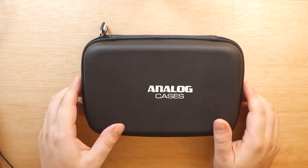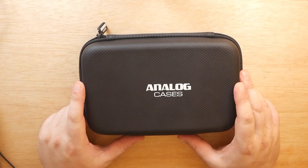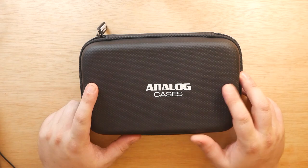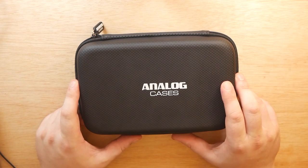I hope you guys enjoyed this one and are looking forward to the full review of the Analog Cases Glide Case for the Korg Volca series. If you are, go ahead and leave a like on this video. If not, you can leave a dislike — that's okay, it just makes me try that much harder next time. Either way, be sure to hit that subscribe button and ring that notification bell. Thanks so much for being here and thanks for watching — we'll see you next time.